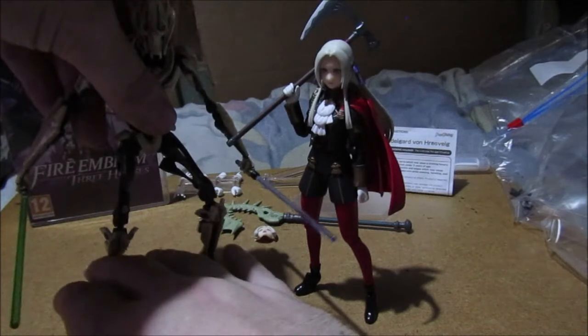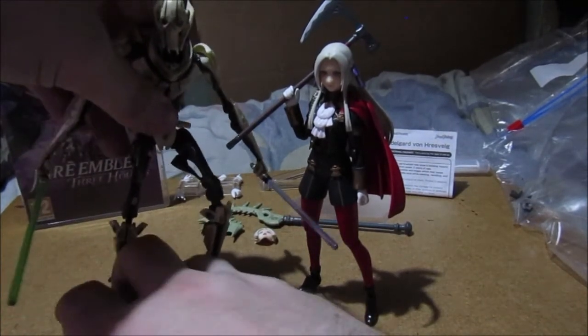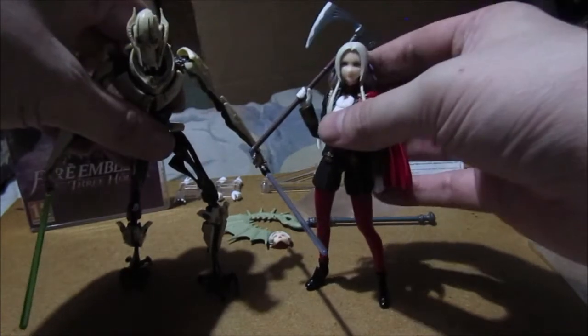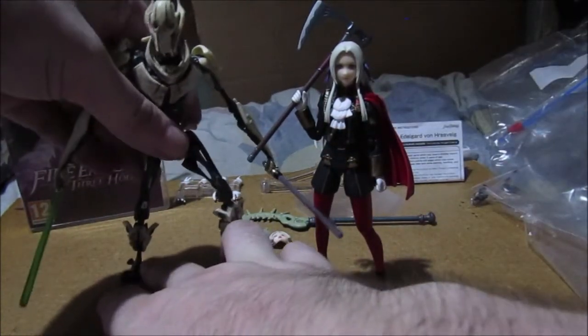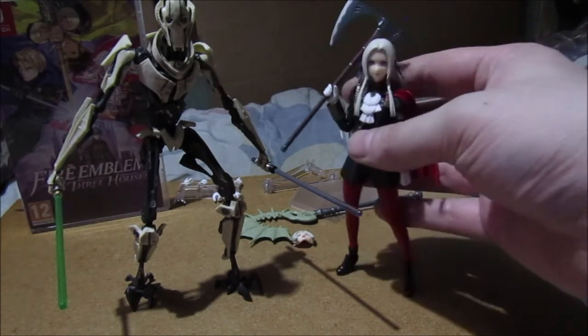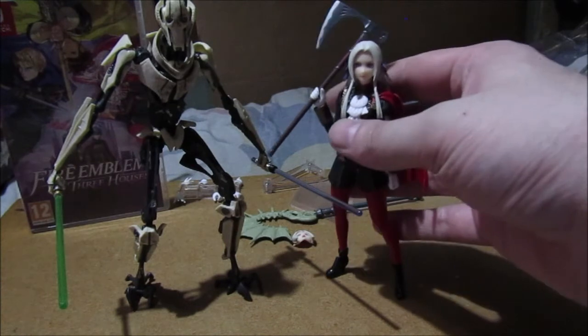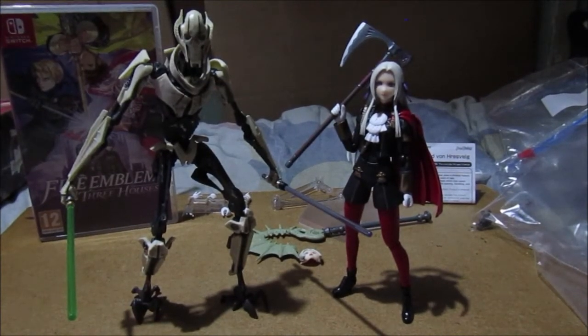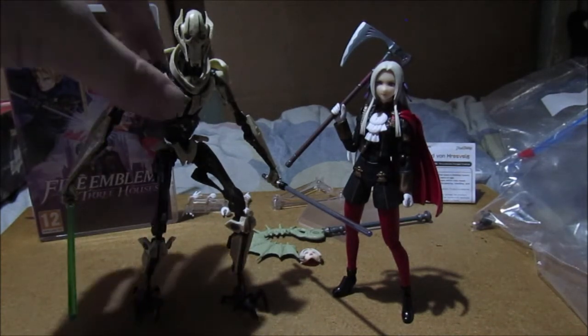I think this is the first time they've met! It's a pleasure to meet you, Edelgard. Edelgard and General Grievous - if you're a true Star Wars fan or a true Fire Emblem fan, who would win a duel between Edelgard and General Grievous? I forgot to mention we're going into the Black Series figures. General Grievous is one of them - I'll put an in-card link in for General Grievous.